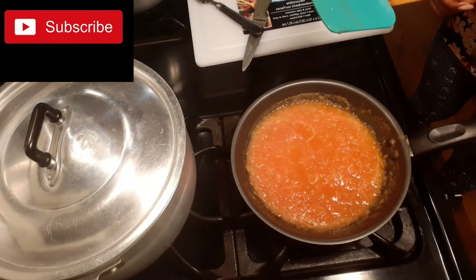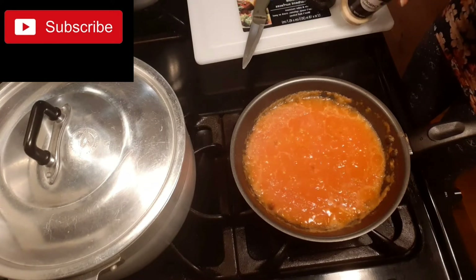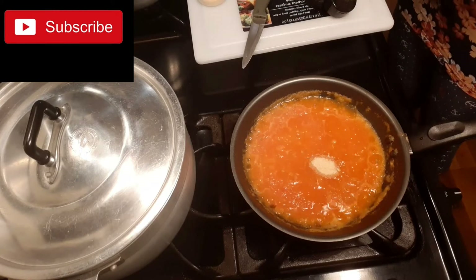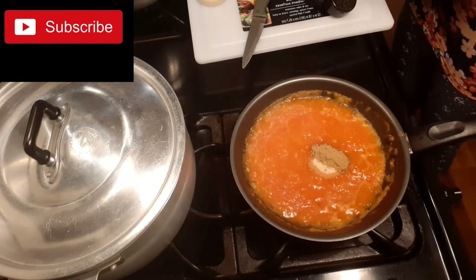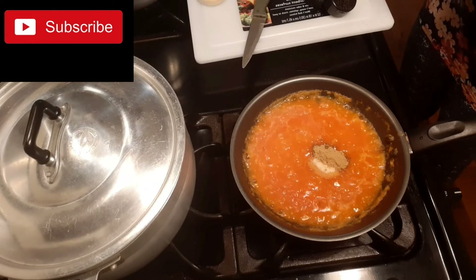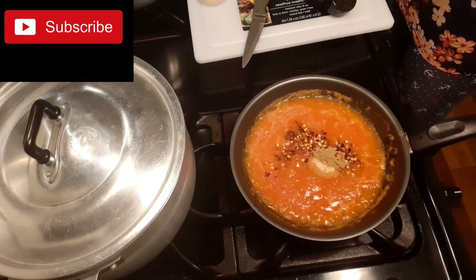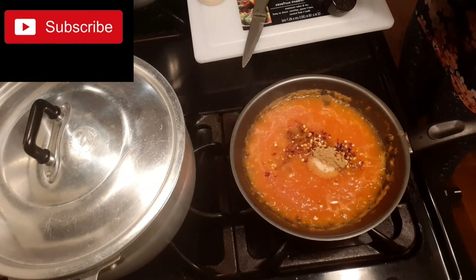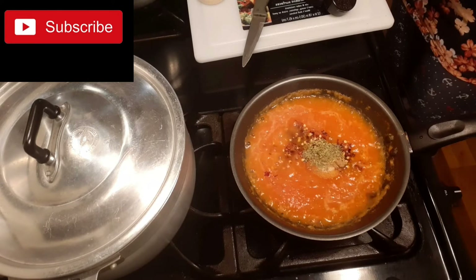So guys, I will just add a teaspoon of ginger powder, a teaspoon of garlic powder, thyme powder, and also chili. Thyme powder — that is good and fine.